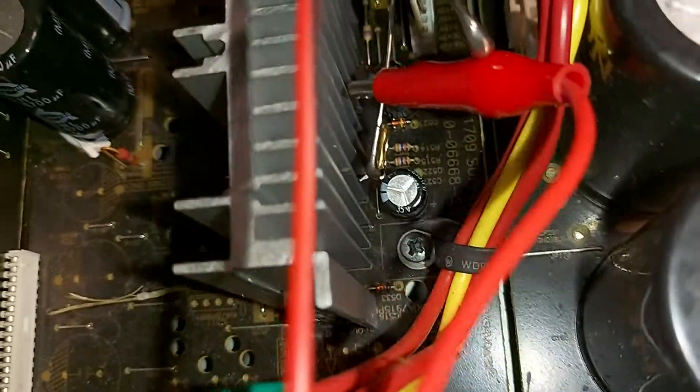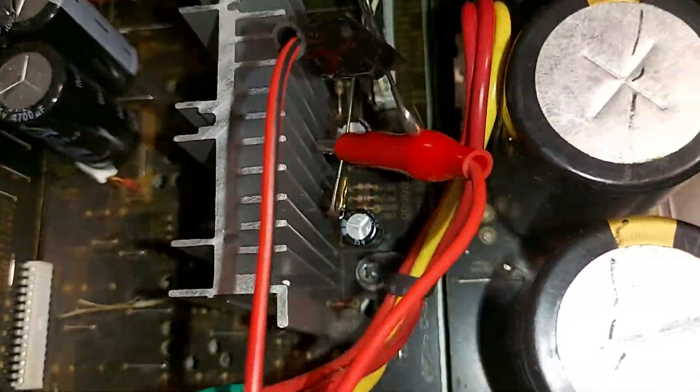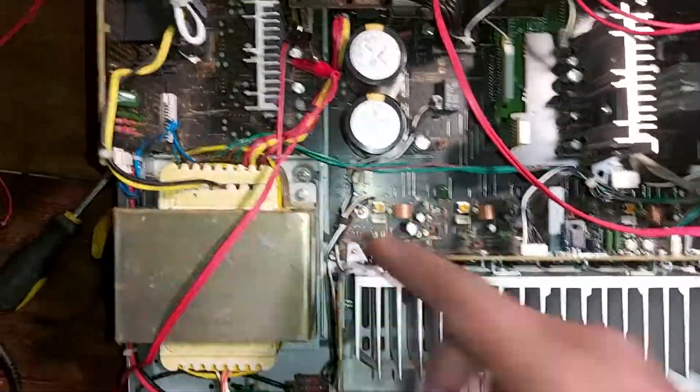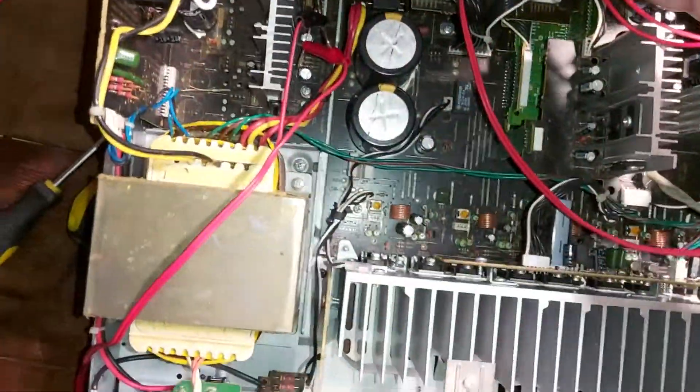There are voltages written on the board — like plus five, plus twelve. Looking from the top, that's the board right there: plus five, plus twelve, minus twelve, and then ground.